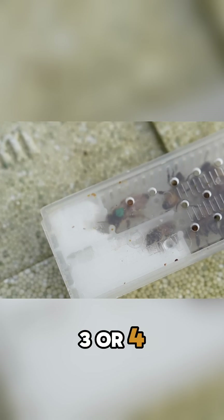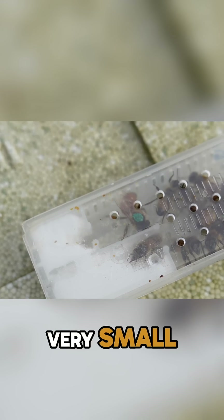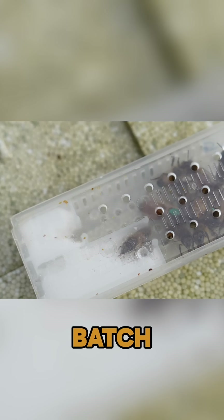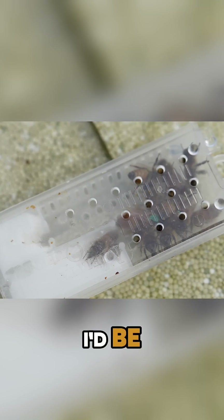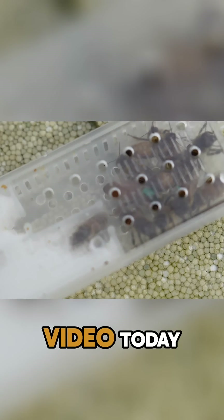If I rewind to three or four weeks ago, you will see the queen that was in the cage was a very small queen. I chose the smallest one out of the batch because I knew that three or four weeks later I'd be able to show you the difference really, really well. That's what I'm going to do in this video today.